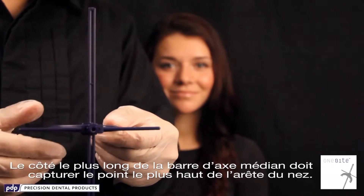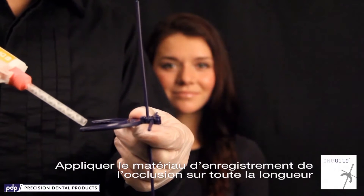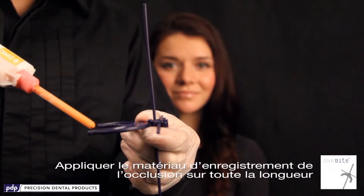The longer side of the midline axis bar needs to capture the highest point of the ridge of the nose. Apply bite registration material along the arch, top and bottom, to interlock the 1-byte tray.